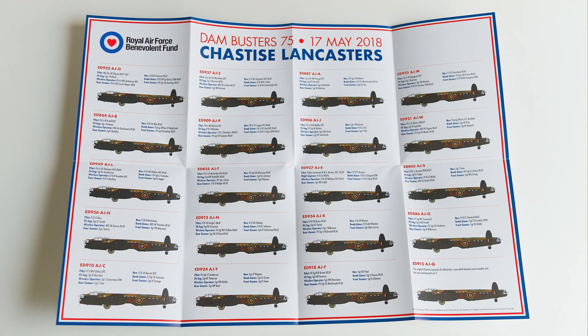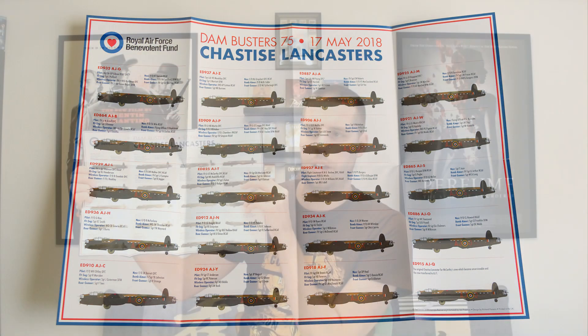The second poster, which I like most, shows all the different planes and their crews - it's the Dam Busters 17th May 2018 poster release featuring the 'Chastise' Lancasters. Operation Chastise was the code name for the mission. It lists all the planes used, their numbers, and each crewman - pilot, bomber and others. It's a real piece of history; the operation was a success for the Allies, though eight planes were lost and 56 people died.